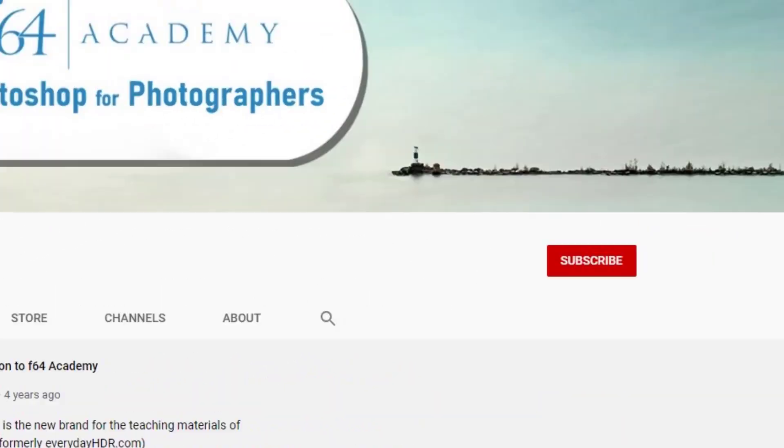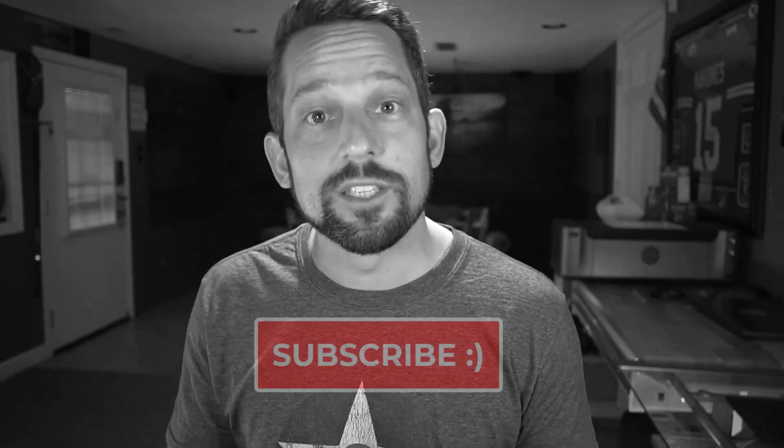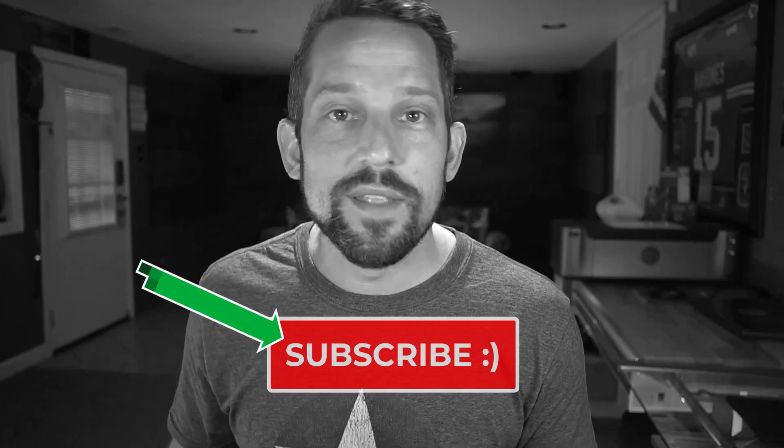Before we continue - if you like this, please press the subscribe button below and hit the little bell to get notified. I do video tutorials like this all the time where I take something very convoluted and make it very easy to learn and give you an actionable workflow that you can use right now today.